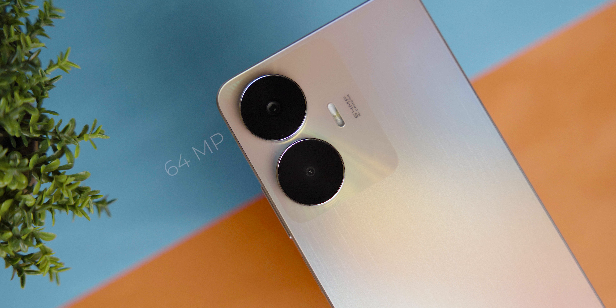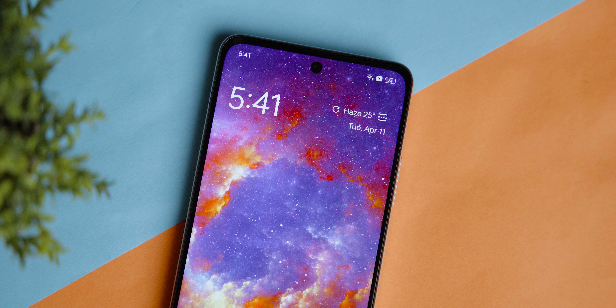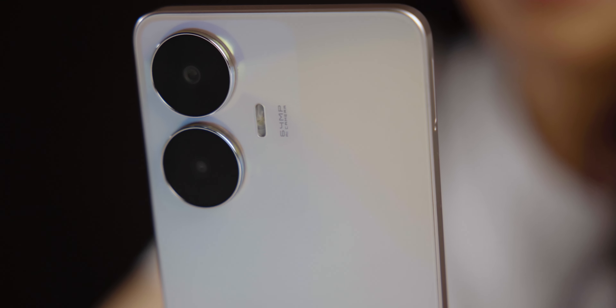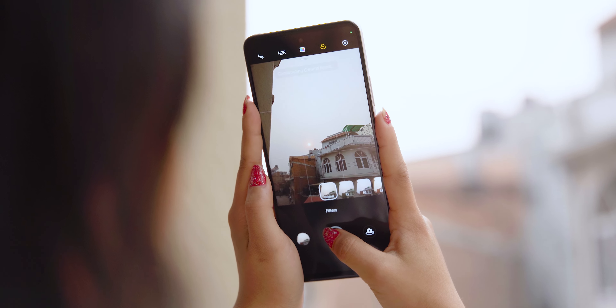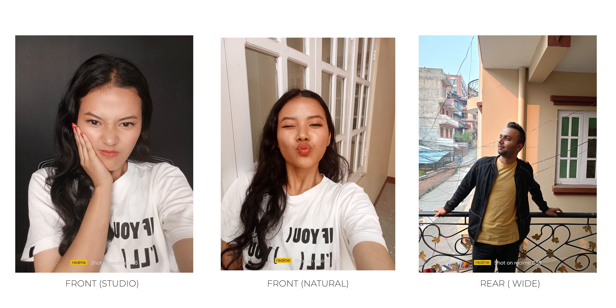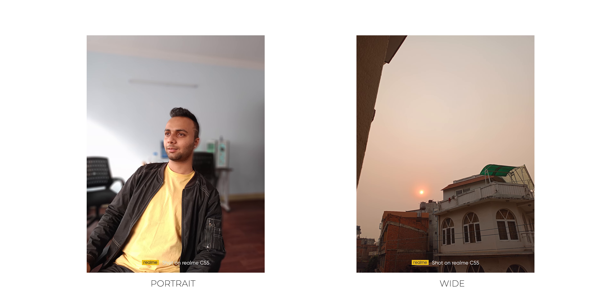There are two rear camera modules — a 64-megapixel primary sensor and a 2-megapixel depth sensor which is useful in portrait mode. On the front, there is an 8-megapixel selfie camera. Some camera samples will be shown on screen.